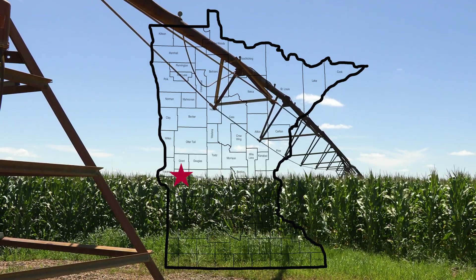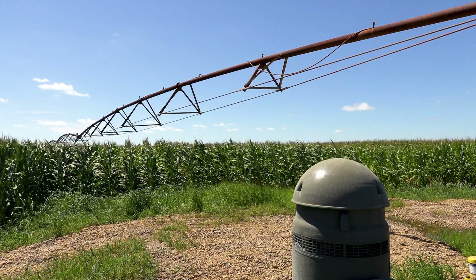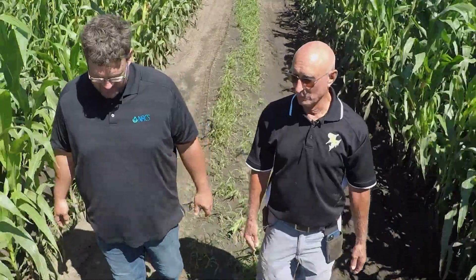We're in Hancock, Minnesota. We farm just about 5,000 acres and we raise primarily corn and 1,300 acres of kidney beans. I've been farming full-time since 1997.